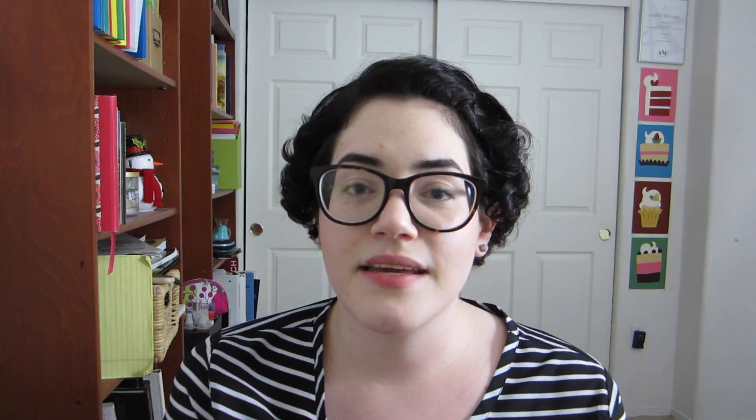And finally, the third step is draw what you want to see, which I think is where everybody wants to start. You just want to go out and draw cool characters, maybe make fan art or draw your friends' characters. In general, if you're into drawing, the goal is to be able to draw the things that are in your mind.